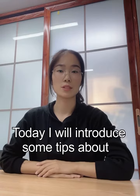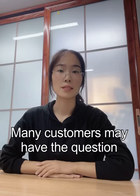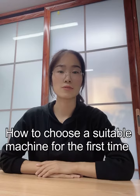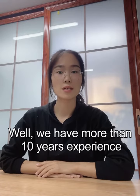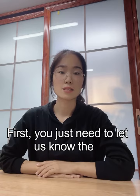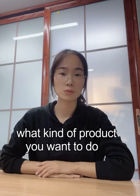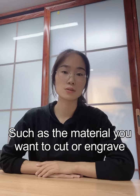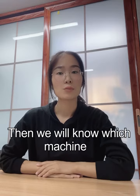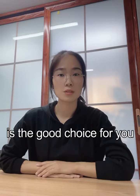Hello everyone, today I will introduce some tips about purchasing a machine. Many customers may have the question: how to choose a suitable machine for the first time? We have more than 10 years of experience on CNC machines, so we can give you some suggestions. First, you just need to let us know the product you want to do, such as the materials you want to cut or engrave and the maximum material size board. Then we will know which machine is the good choice for you.